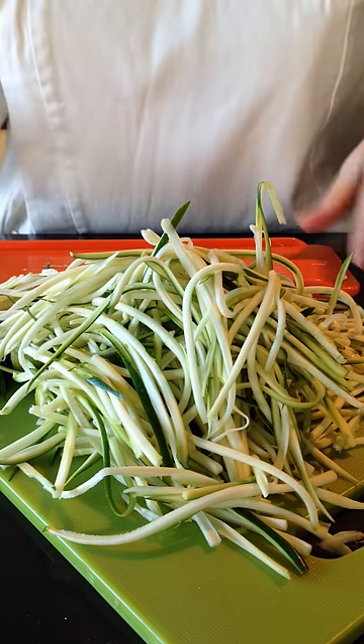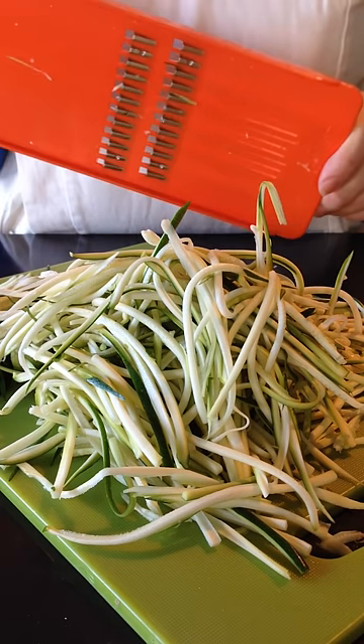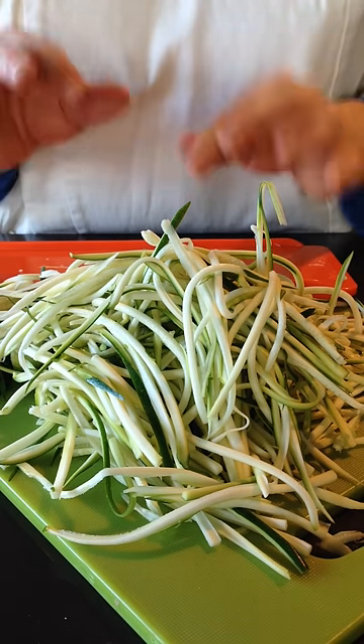Super simple as you can see. This is the best grater I have found after my 20 plus years in the kitchen to actually make zucchini noodles. It's completely awesome and I think you're going to love it.